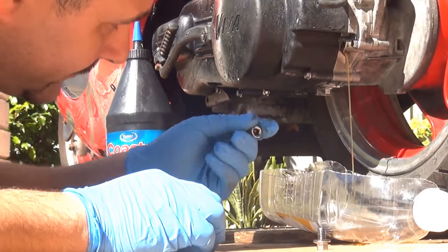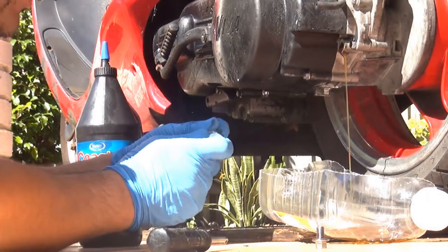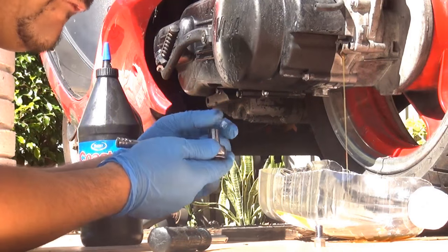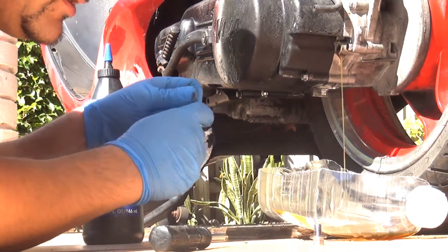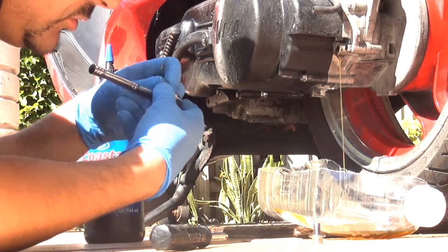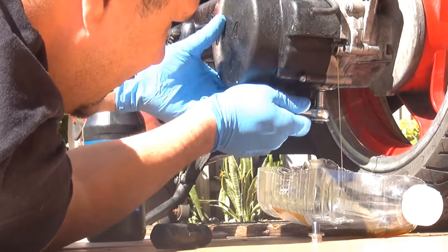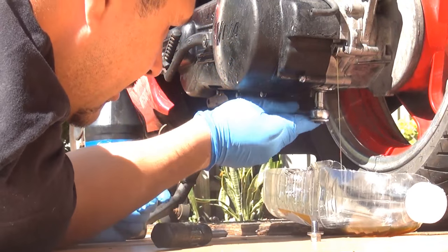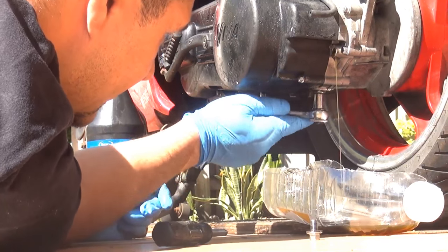At this point we're going to remove the bolt underneath. I suggest changing the gear oil every 500 miles — that is always very good. The gear oil is not really expensive and you can save yourself a lot of problems with your scooter.